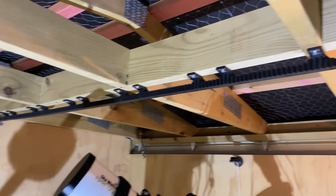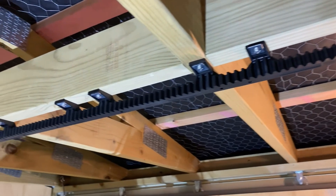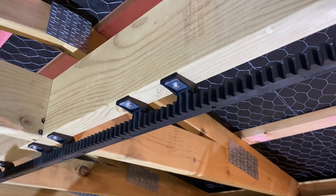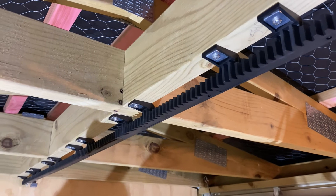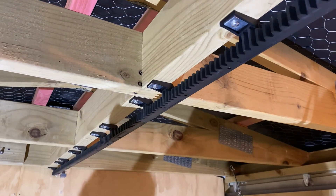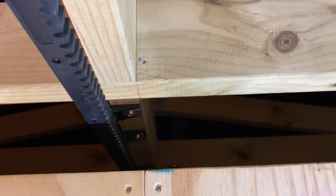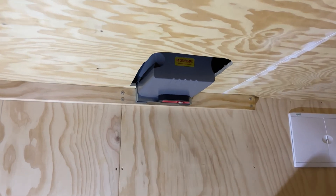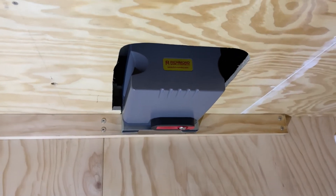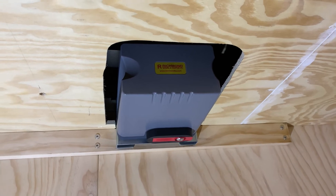Running down this centre beam is the track that normally would be attached to a gate, and you can see the teeth on it which are designed to fit into the cog on the actual motor. My son and I just screwed these on, trying to keep them as straight as possible, and it disappears down to where the motor is situated. This is the inside of the warm room, and this is where the motor is positioned sideways on the wall and bolted on, nice and secure. I did have to cut a hole in the ceiling of the warm room, but I can probably fill most of that in to reduce some of the draft coming down.